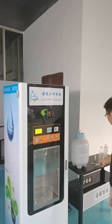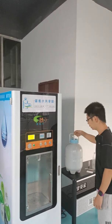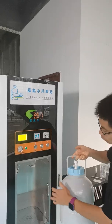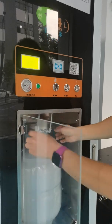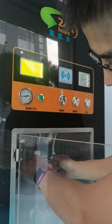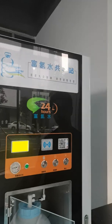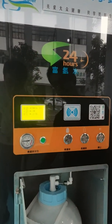Now let me show you the filling for the big bottle. It is a high-pressure bottle specially designed for hydrogen water. Put the bottle inside, connect the connector — it is a stainless steel connector — open the valve here, use IC card payment, and press bucket filling.